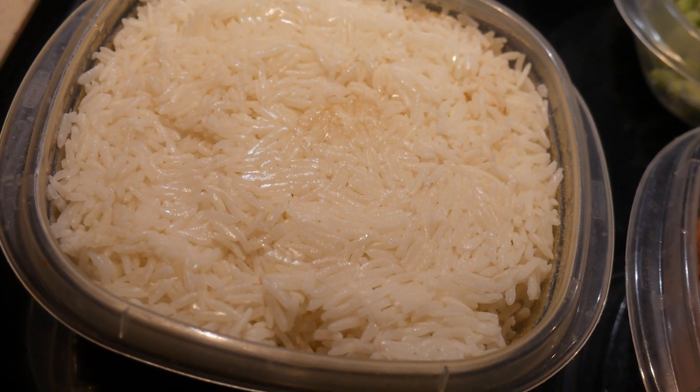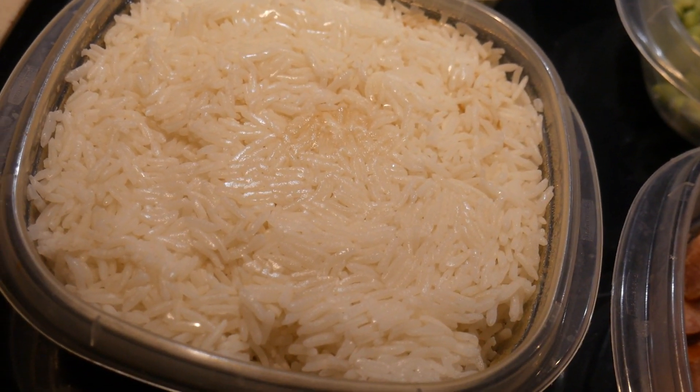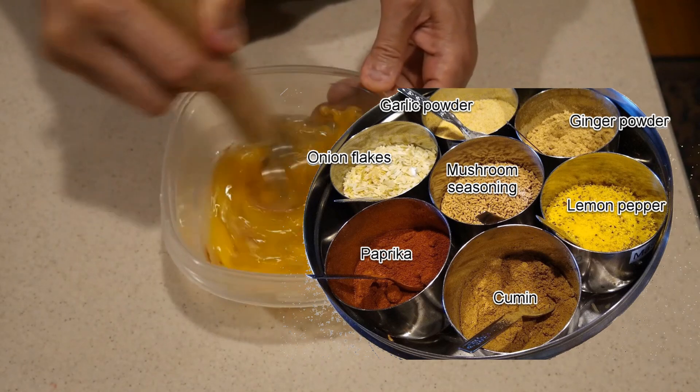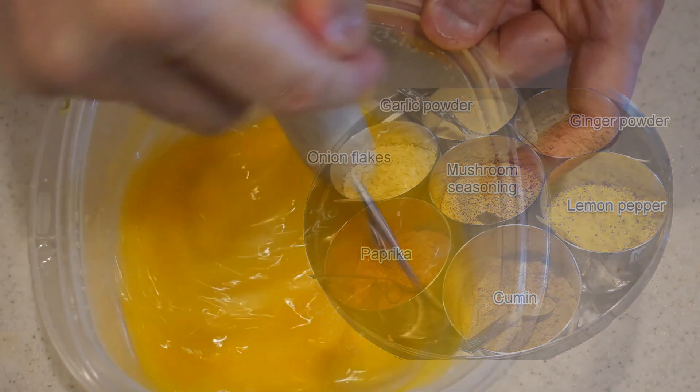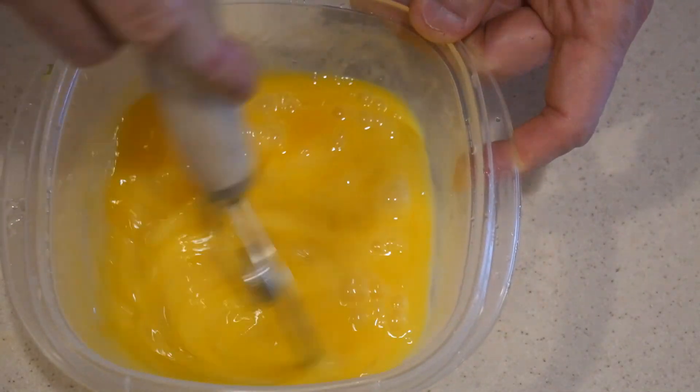And the next thing I need is some eggs. I seasoned the egg with seasoning agents from my masala daba. You can use whatever seasoning that you like — just salt and pepper would be good. And then I beat up the eggs. Okay, now I'm ready to cook.